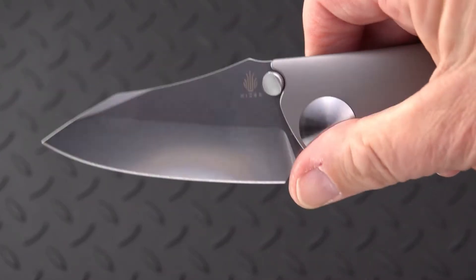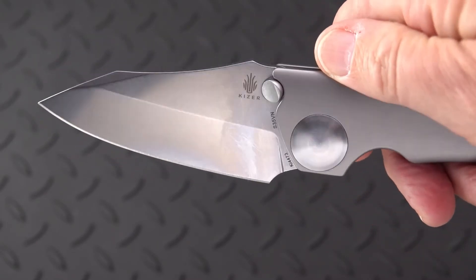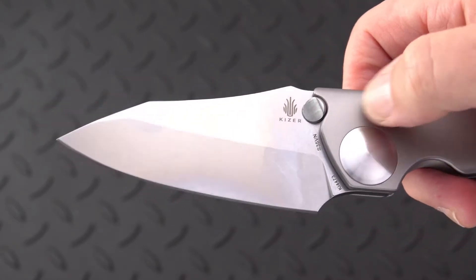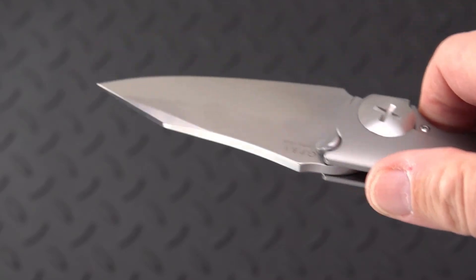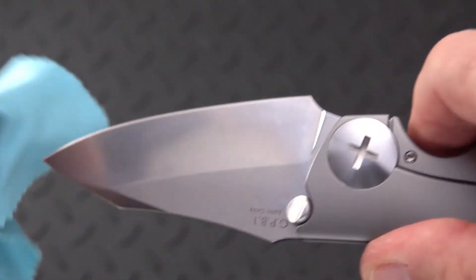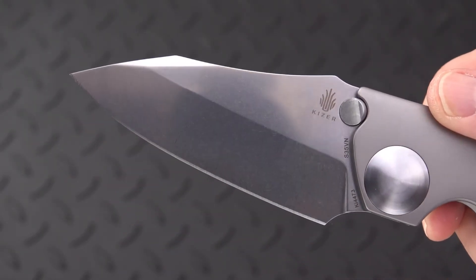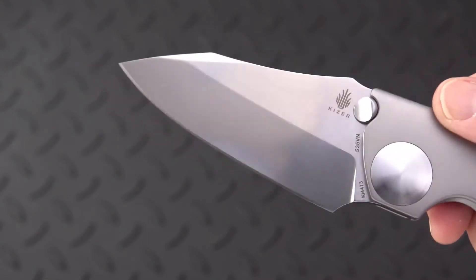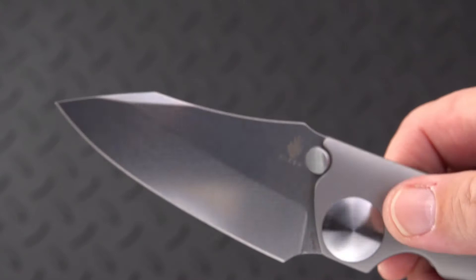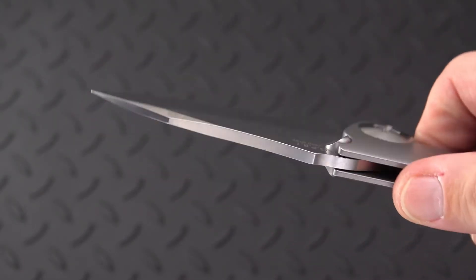On this side we've got just a beautiful dome-shaped pivot, nicely polished. The finish on the blade is hard to tell, but it's kind of a stone wash — a mild stone wash, and yet fairly shiny. You can see it's pretty reflective. It's neither a satin nor a full stone wash, but somewhere in between.